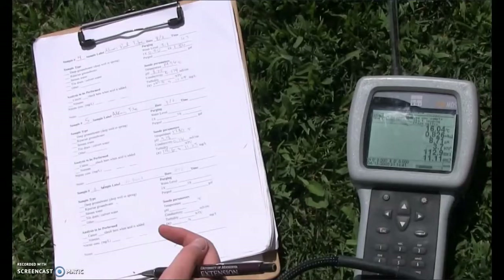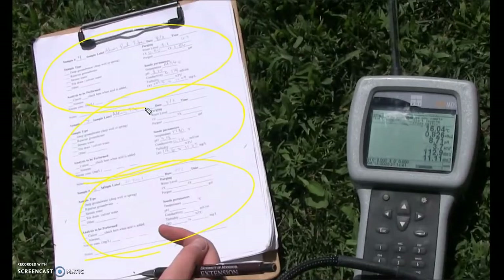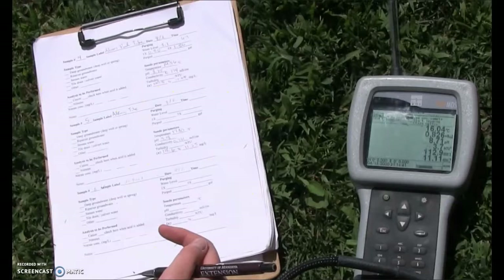After all the levels have stabilized — so all of these numbers have stopped moving — you can go ahead and start recording. There are three recording sections on each of these papers, and each different lab may have a different recording area. Basically you're taking all these numbers and recording them on the sheet. On the side you can see the different scales: temperature, pH, etc.